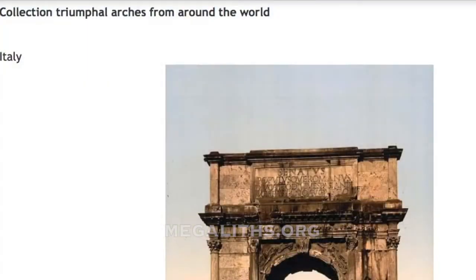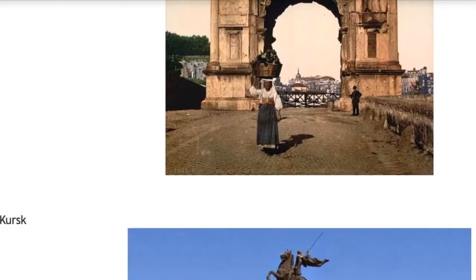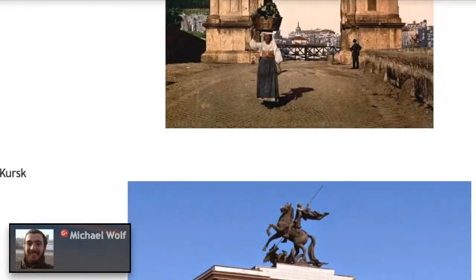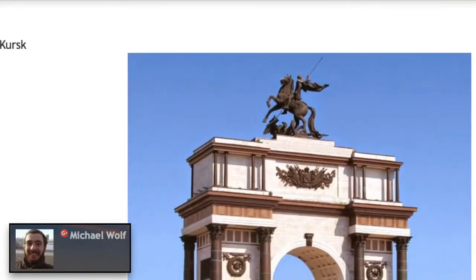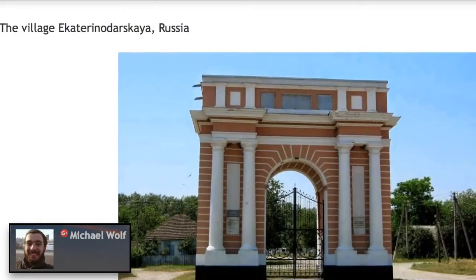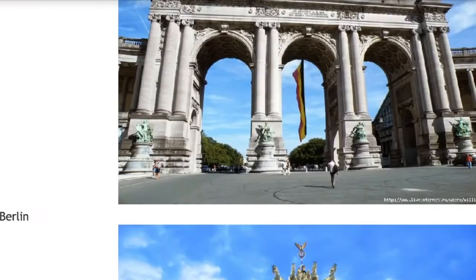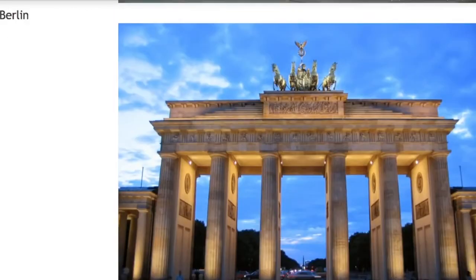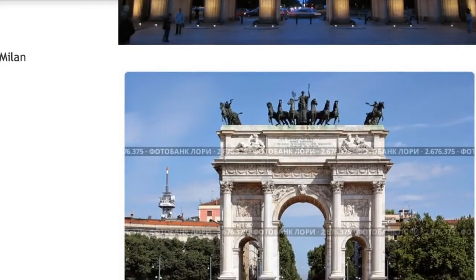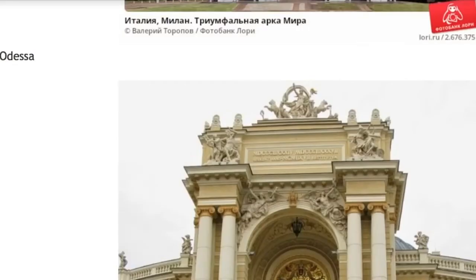The last cities that honored the gods of the survivors and were still built with the techniques inherited from them all had triumphal arches, and many are still there. This collection of triumphal arches from around the world is compiled by Mikhail Volk. Probably very few would guess that technology was employed in these arches that we could not replicate nowadays — but it turns out we cannot replicate even a relatively small thing like this.